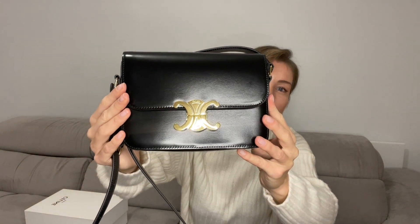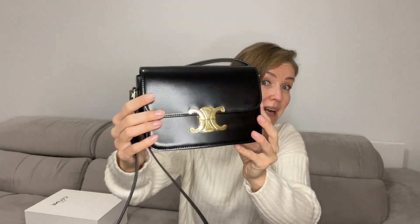Let's see the logo closer. The golden tone logo really adds a touch of luxury, symbolizing the brand itself. It stands out against the deep black color of the bag.